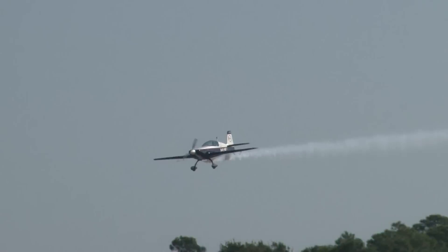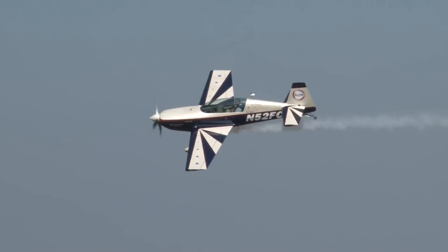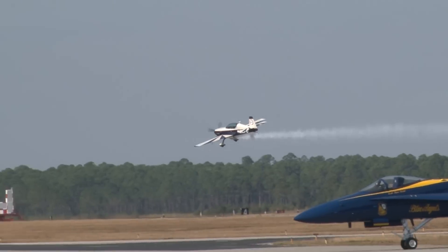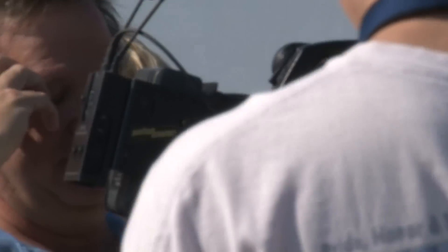Coming in from the right is Jan Comer. There he is. Now remember — I told you he soloed in an SNJ aircraft back in 1954. Jan Comer, the guy who just tore up the sky in this Alon Extra 300, is 70-plus years old. How about that? Give it up for Jan Comer!